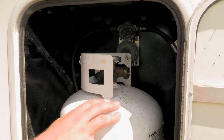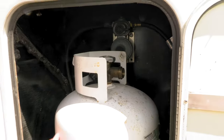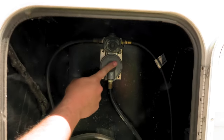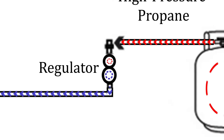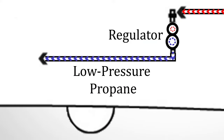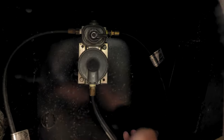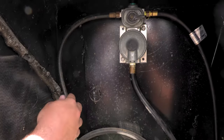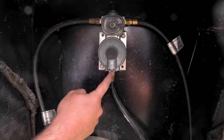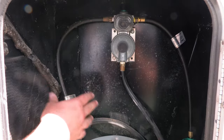To go through the components on your system, you're going to have your main valve on top of your propane tank. We'll move this tank out of the way so you can see the other components. You're going to have your regulator, which takes the high-pressure propane from the tank, goes through the regulator, and turns it into low-pressure propane that can go to your appliances. After your regulator comes your pigtail hose, which feeds into the system, and then you'll have your main line that runs into your RV's propane system leading to all the appliances inside.